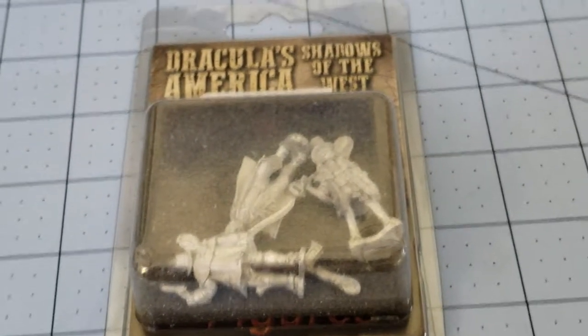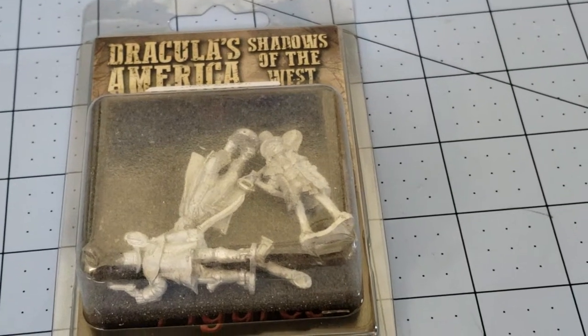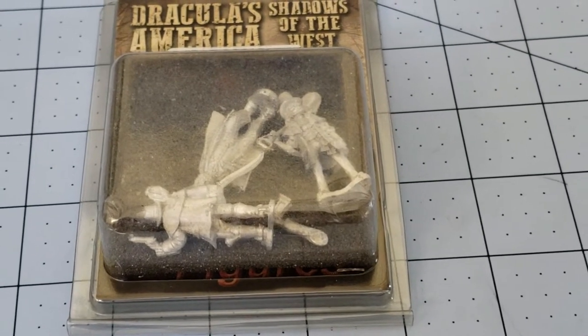Hey everybody, Highlord Chamberlain with another Obscurity in Miniature. Today we're going to be taking a look at Dracula's America: Shadows of the West from Osprey Publishing, as well as Northstar Miniatures.